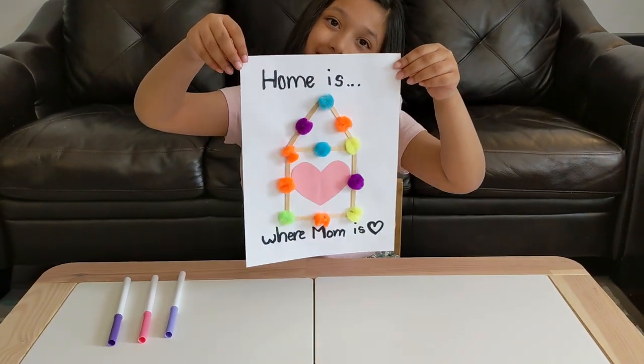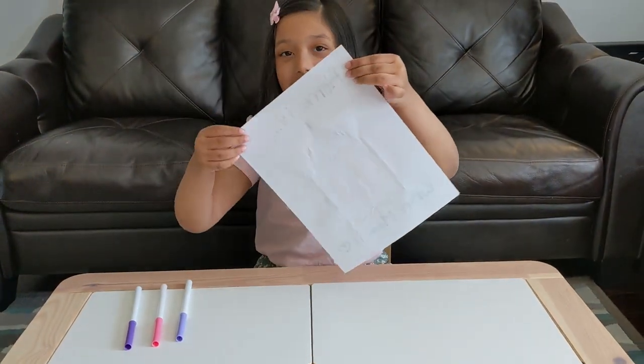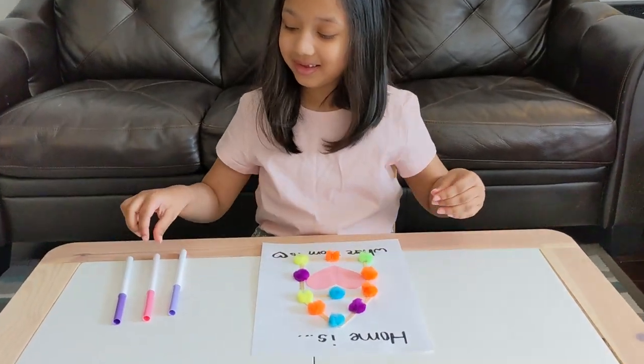Now you're going to take your black marker and trace over the message in the card. Perfect — it should look like this. Do you want to decorate it with some hearts, Safiya? Go ahead — you can draw a few hearts all over the paper.